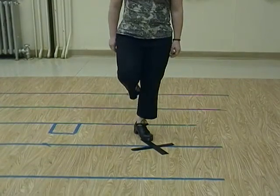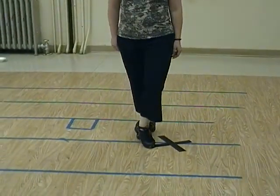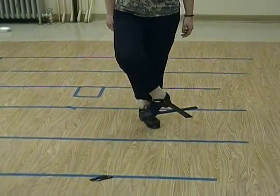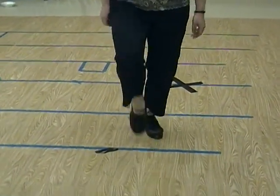Brush step, brush step, shuffle, in front, shuffle, hop back. Brush step, brush step, shuffle, in front, shuffle, hop back. Brush step, brush step, shuffle, in front, shuffle, hop back.